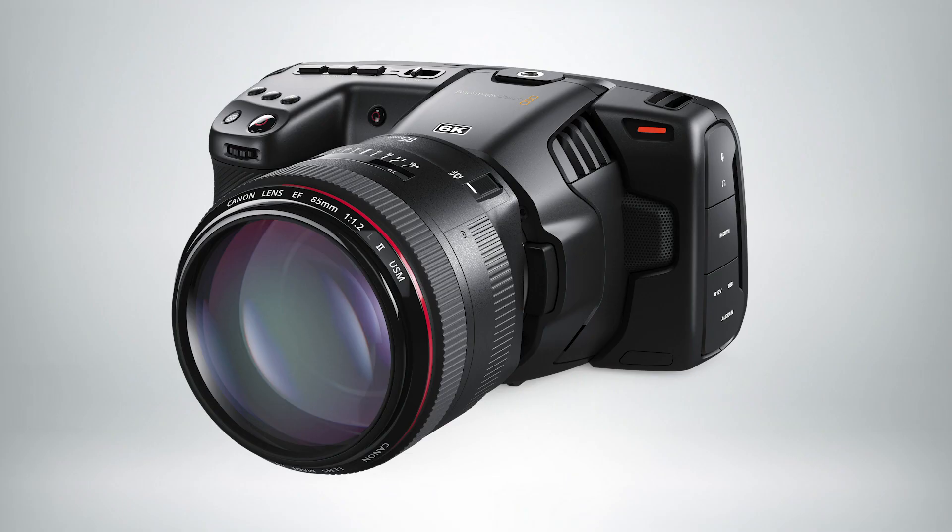It's $595 and we started shipping already. We're hoping to get more of them out there as soon as possible. Part of the other introductions we made was an update to our cameras — the Pocket Cinema Camera 4K and 6K — so they can now work with the ATEM Mini and the ATEM Mini Pro.